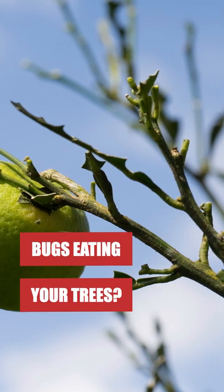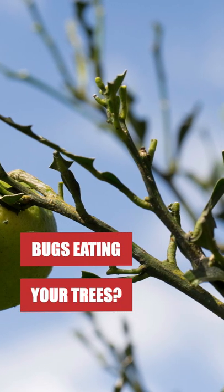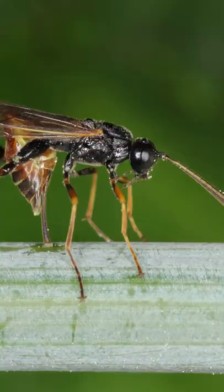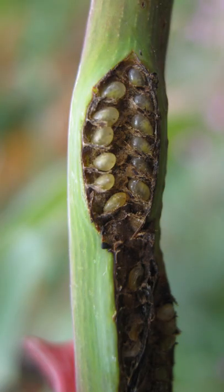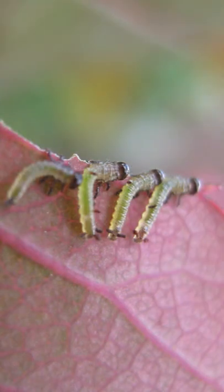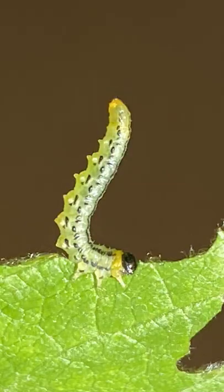If you've noticed large amounts of defoliation in your trees, shrubs, or ornamentals, you might be able to blame the sawfly. They're named for the saw-like ovipositors the females use to slice open leaf or stem tissue to lay their eggs inside. Once the larvae hatch, they can devour massive amounts of leaves, possibly killing the plant.